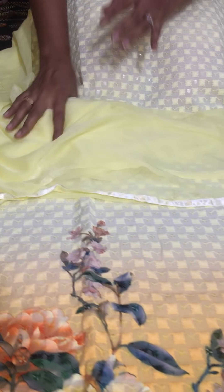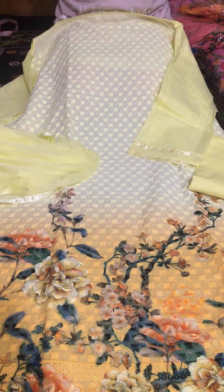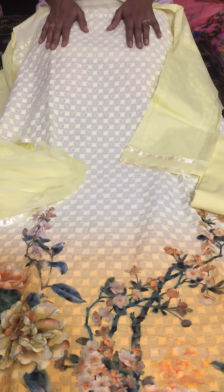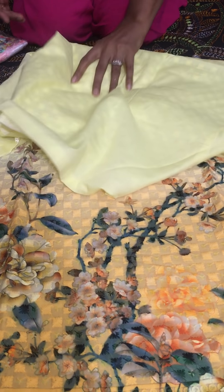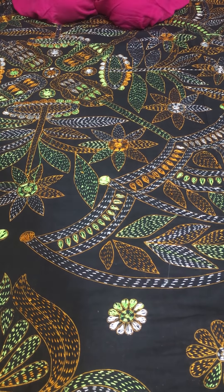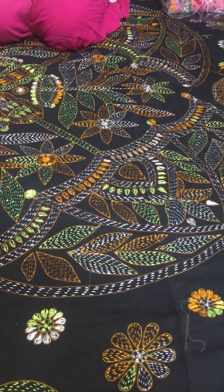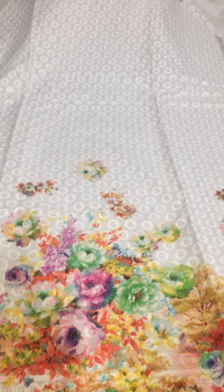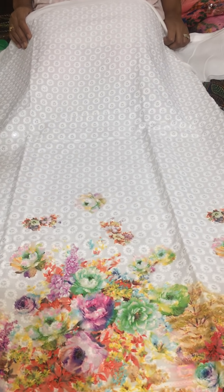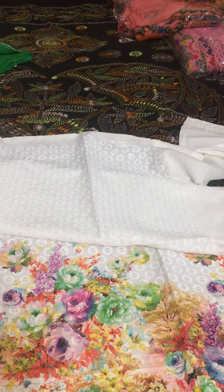The price of this set is only 1825 taka. This would make a great gift for Eid. Now I will show you the white color — white with green contrast work.